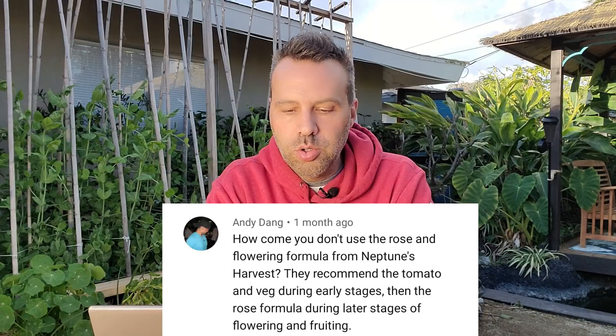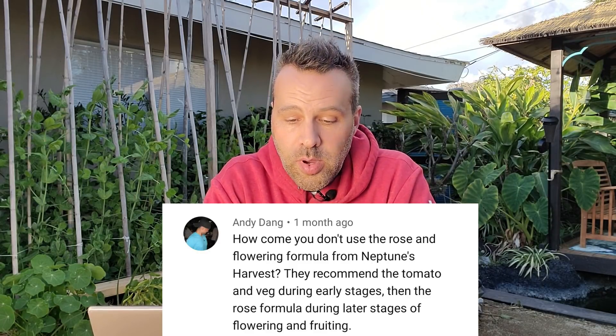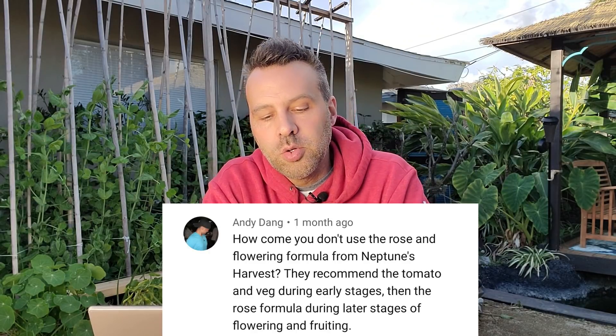Andy asks: how come you don't use the rose and flowering formula from Neptune's Harvest? They recommend the tomato and veg during early stages, then the rose formula during later stages of flowering and fruiting. The only reason I don't openly suggest both is budgetary. If you have the budget, do it exactly how they say — that would be a benefit. The rose and flowering formula has a higher phosphorus and potassium content, which is for fruit and flowers. However, I do believe the tomato and veg formula is a standalone — if you can't afford both, you're going to be just fine with it.